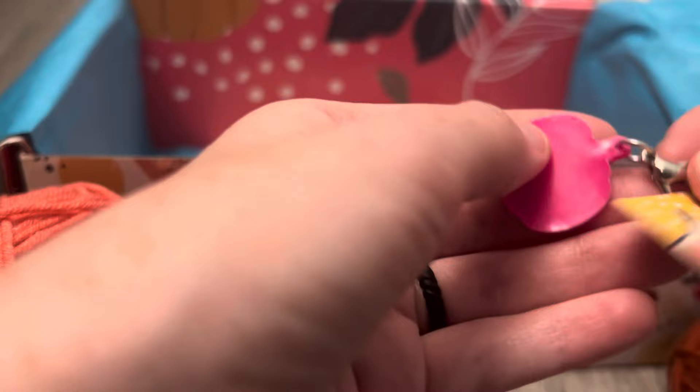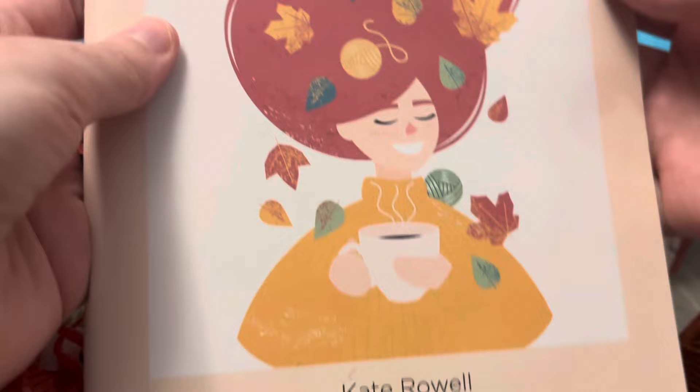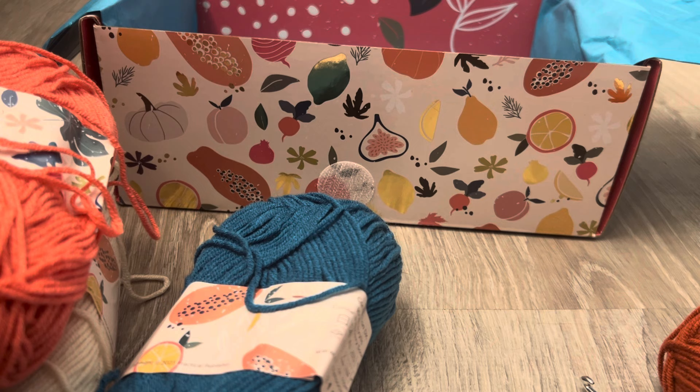Here is the book — Crochet Society September 2023 by Kate Rowell. I'm not trying to show the patterns. The first pattern is for these pumpkins.